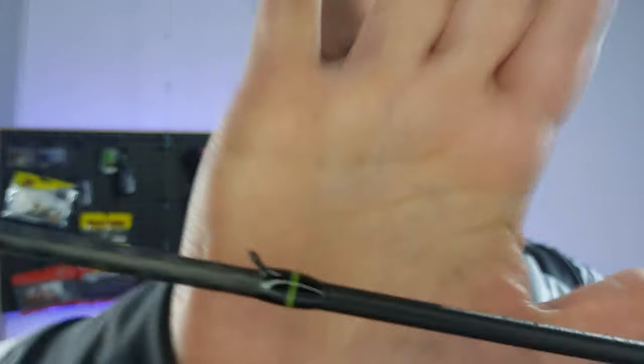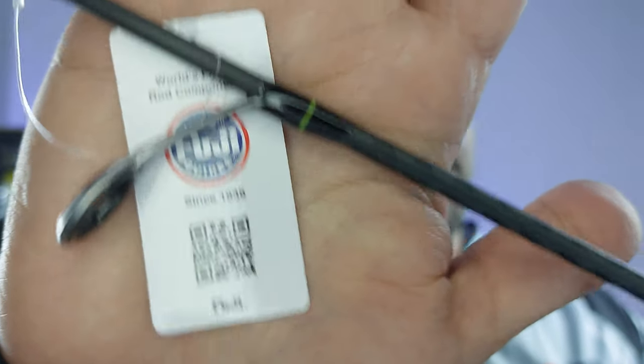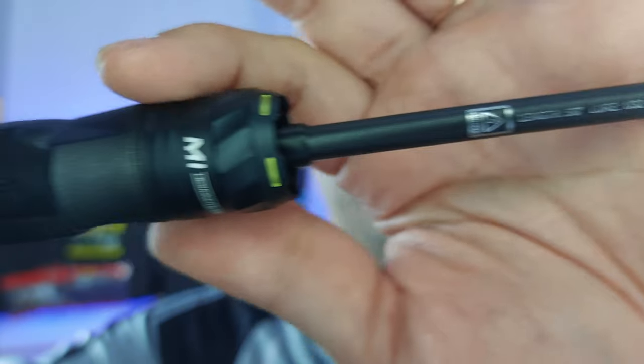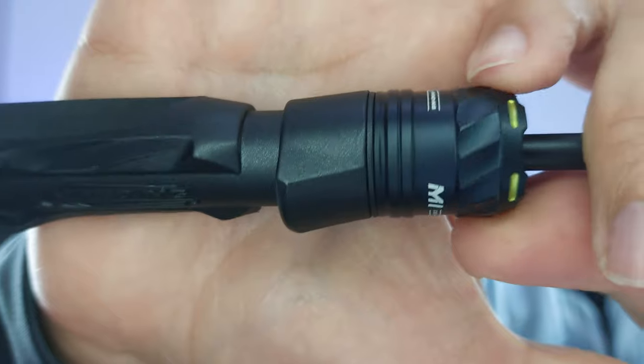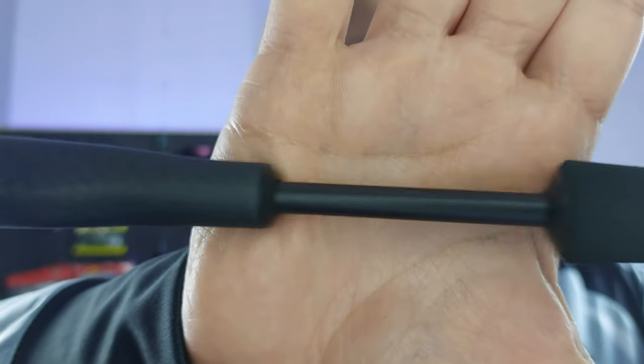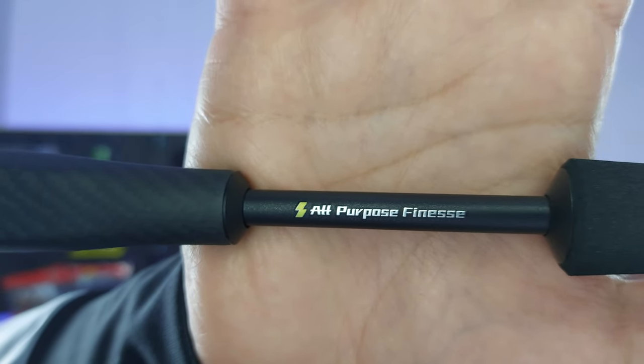Let me give you a closer look at the craftsmanship — pretty cool blank, very nice epoxy work on the guides, and a color scheme I really like. If I turn it around, you can see the lettering. The reel seat is a thing of beauty, very well designed, with a fluorescent greenish-yellow accent and a carbon fiber butt. On the reel seat you have 'All Purpose Finesse,' the brand name, and also the brand on the aluminium section.